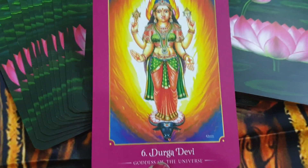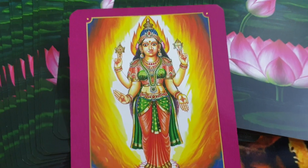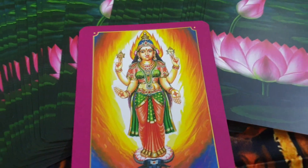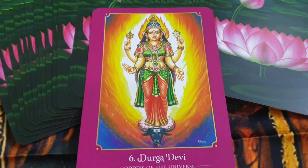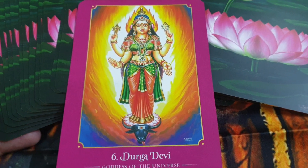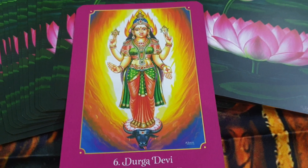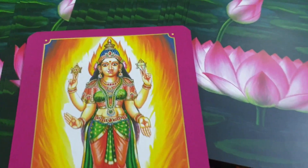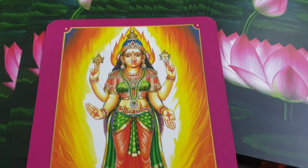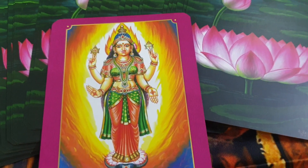The first card — Durga Devi has come, the goddess of the universe. When I see this, I remember the big Adiparashakti lamp on my altar. She is the goddess who will fulfill all your wishes, give you everything you desire, and keep you happy. With the fire energy here, you can burn a lamp in the evening when doing the Shri Suktam.